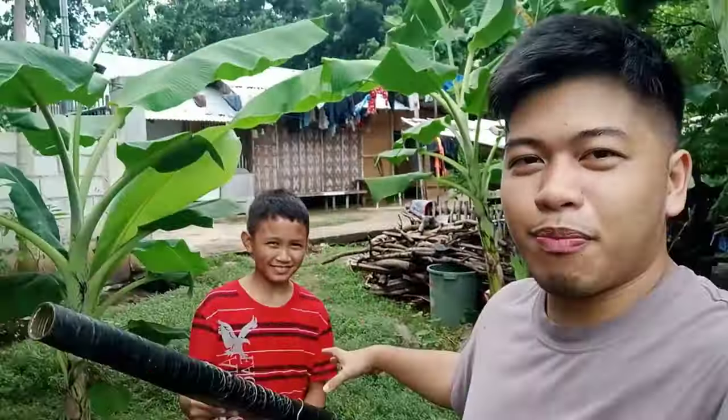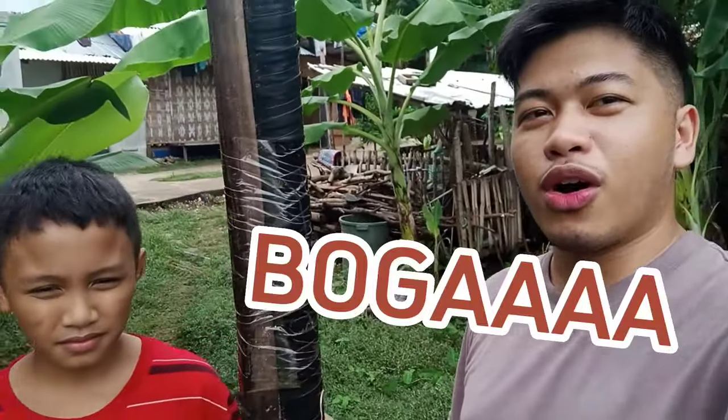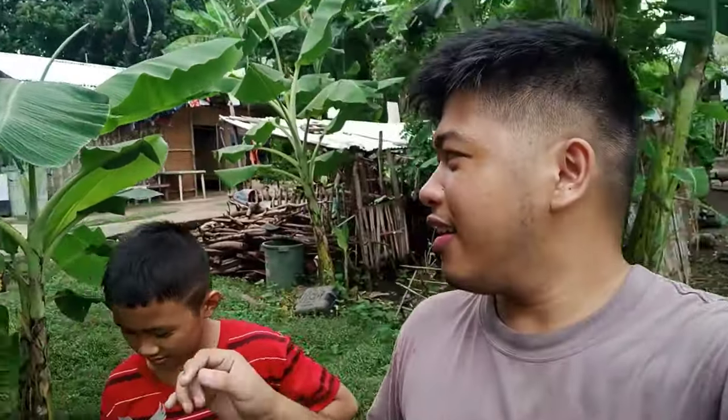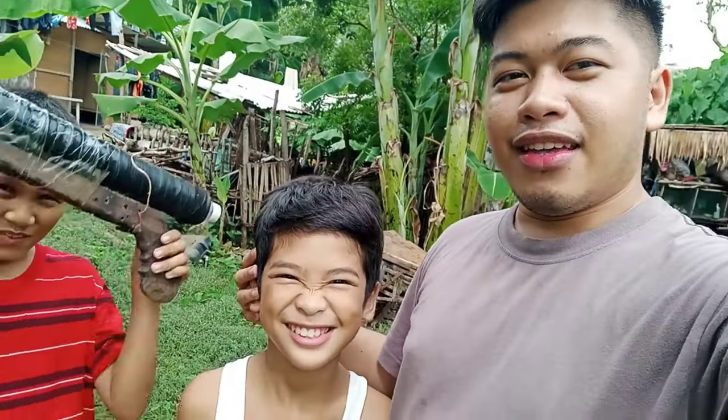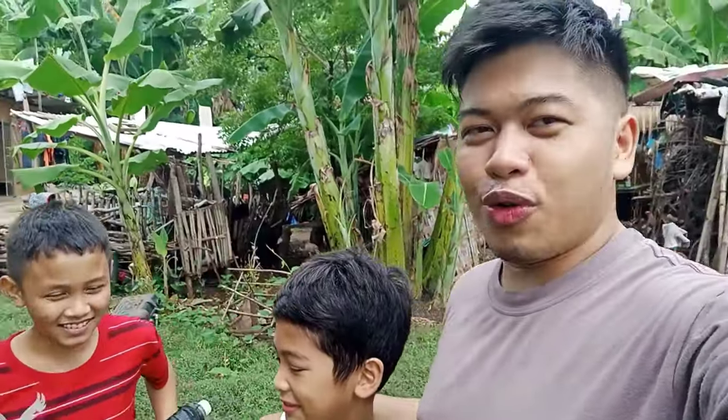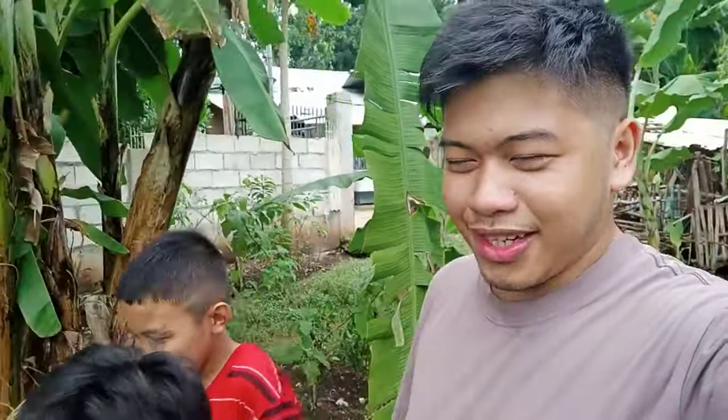Yun nga, bawal yung mga paputok. But gumawa ito yung pamangkit ko ng tinatawag na boga — yan, narinig yung mga paputok na yan, boga yan. Kasama natin si Jubek, the inventor of the boga. Hindi pa to panipapaputok pero ipatry natin, let's go.